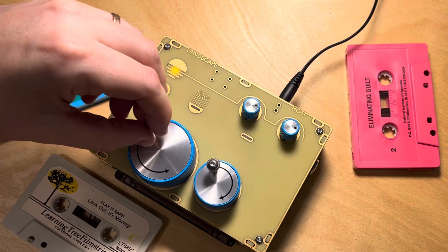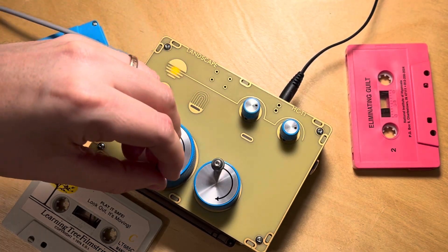The HCTT, or Human Controlled Tape Transport, is a manual cassette player.